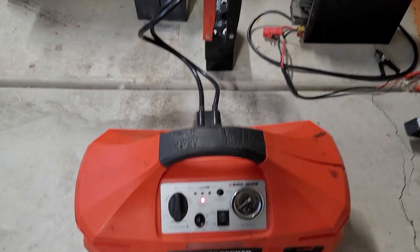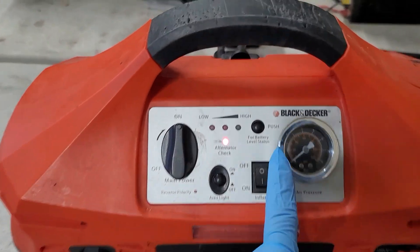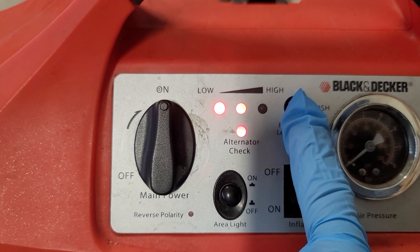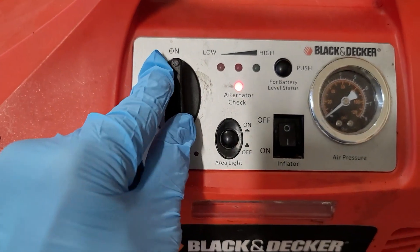I hooked it up with my compressor again and pressed for the battery level. Now it shows two LEDs. Turn it on.